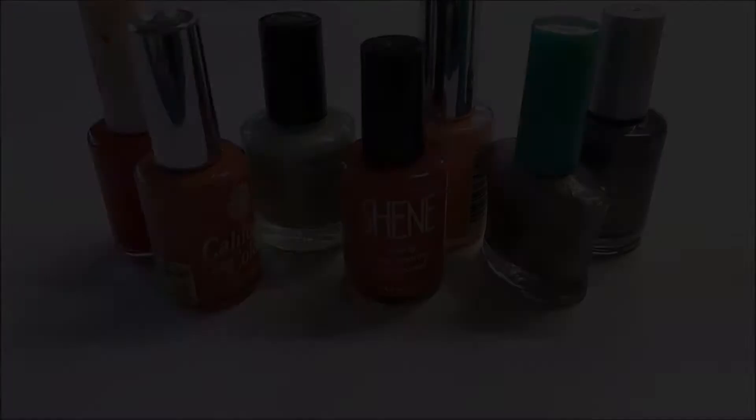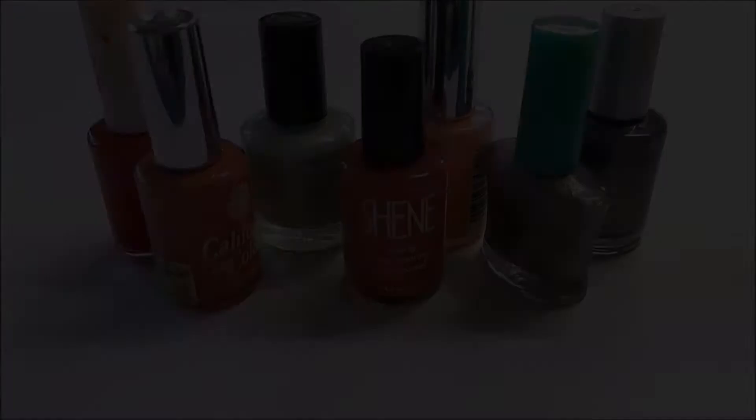You need toothpicks to swirl patterns into the nail polish after pouring it into the container. You'll also need nail polish in different colours — you can use as many colours as you like. I'm using three different colours for each of my glasses, and I'm using old nail polish because you'll be using a lot of it for this DIY.